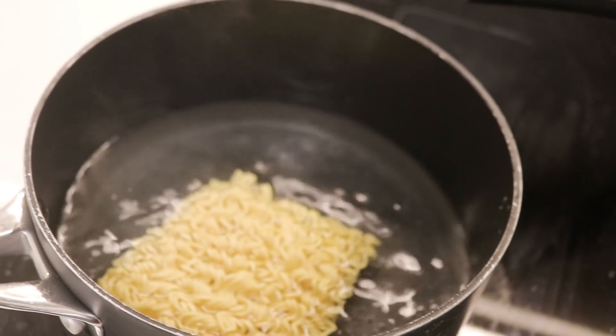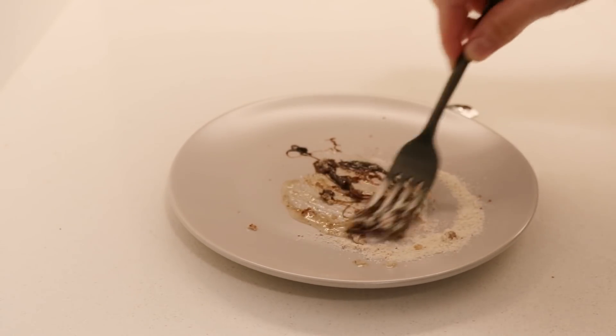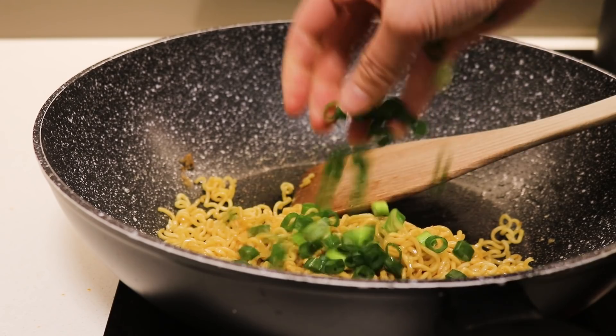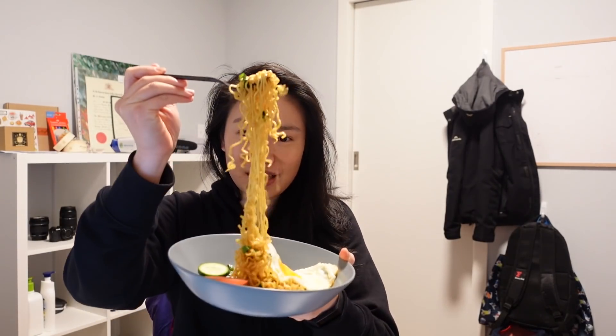I'm boiling water and cooking up the noodles. The package instructions say to mix all the sauces first, but I don't think you need to — you can just put it directly on the noodles. I pour the noodles in and add the sauce mixture. Here we have our Super Mie: I've added a fried egg, some tomatoes and cucumbers, and stir-fried in the chopped spring onions as well. It smells pretty amazing — I can't wait to dig in.